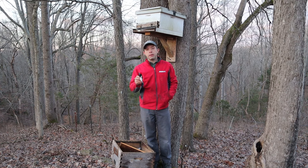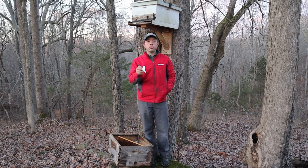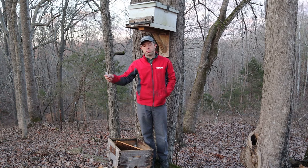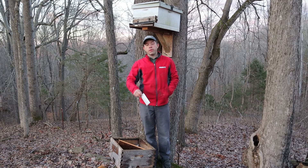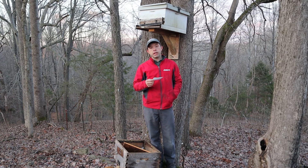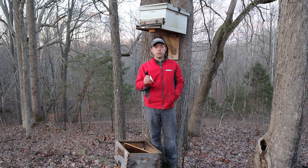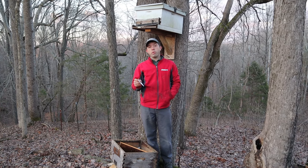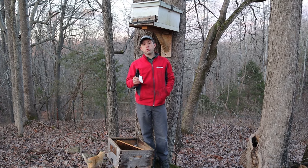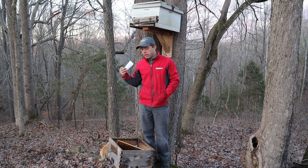That brings me to my first topic: be prepared. It depends on where you live, but if you think your bees swarm a lot in April, you need to have those swarm traps up by March 1st. If you're up north or down south, adjust it for your season. Most of our swarming happens around the first week of April, but last year I caught my first one the first week of March. Always be prepared - have those swarm traps up early. I leave mine hanging usually through the winter.